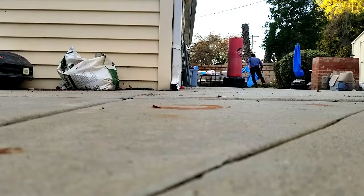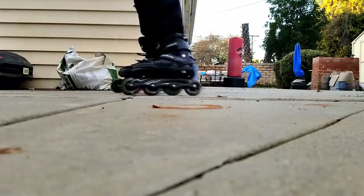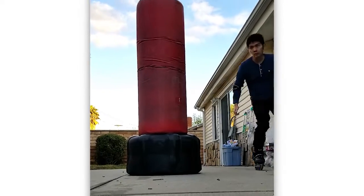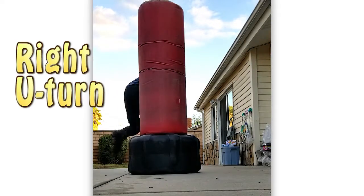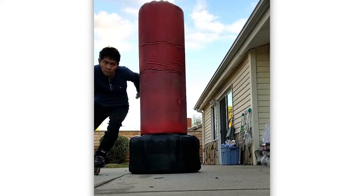Hey there, so this is day number 25 after I started rollerblading again after 20 plus years. I can successfully make quick U-turns now, both right and left U-turns.